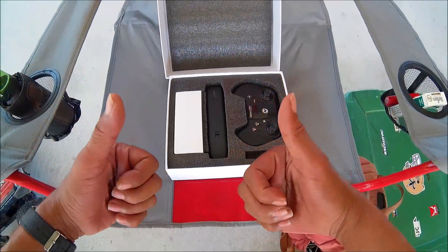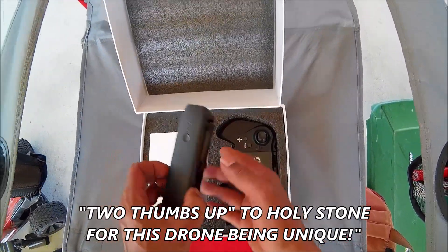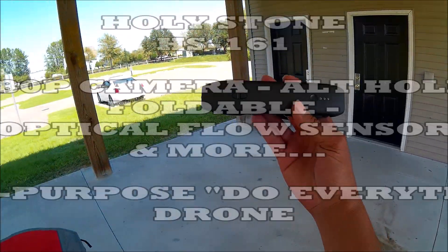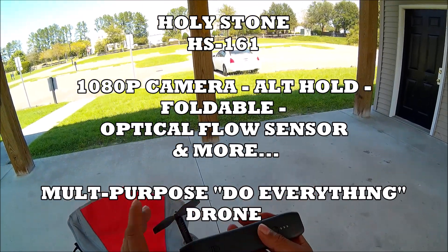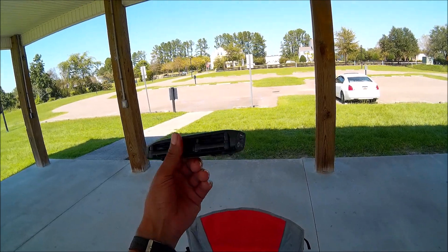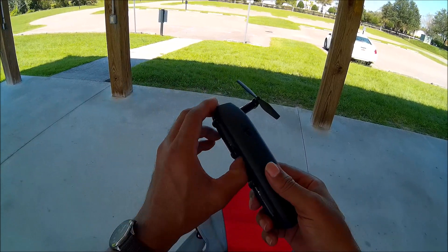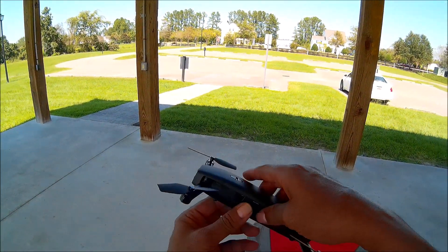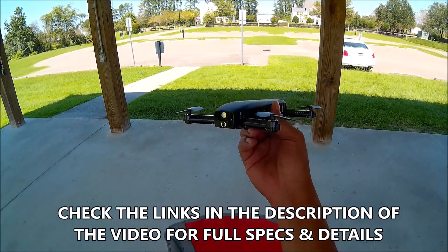Before we get into this review, I have to give it to Holy Stone once again — two thumbs up for finally coming out with something different than what everybody else is producing. This is the HS-161, guys. It's a foldable drone that, when folded, you can actually put in your pocket. The drone has the battery in it already. Let's unfold it and take a quick look — it's a brushed motor selfie drone.